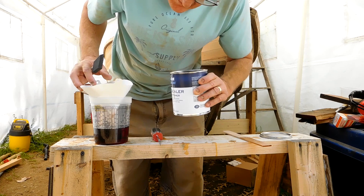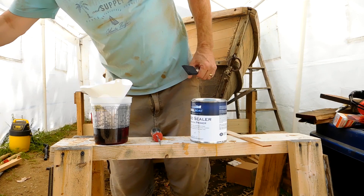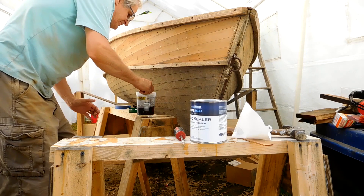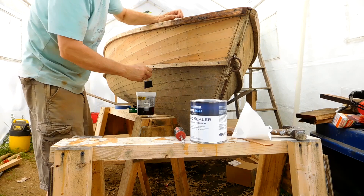It was kind of interesting — Total Boat, when I bought the primer, they sent the mixing cups, the filters, and two foam brushes, which was kind of neat. I didn't expect that. I think I got it on Amazon, but probably through Total Boat's site on Amazon. The first coat of this primer did look a little bit splotchy, so I put a second coat on and it evened it out.